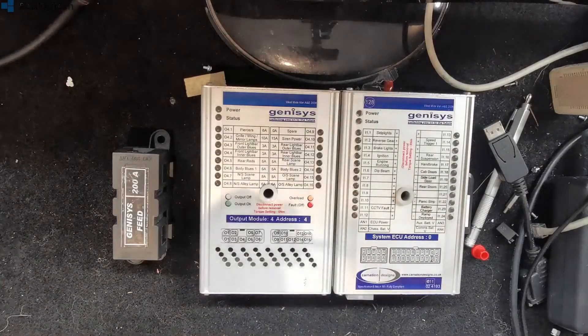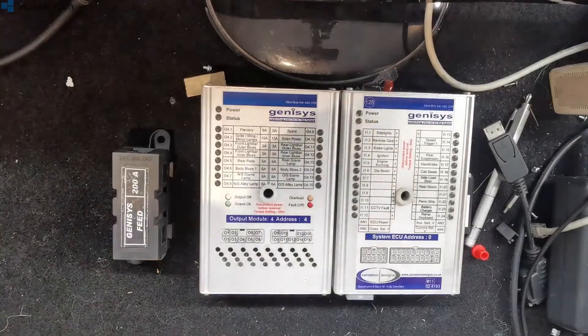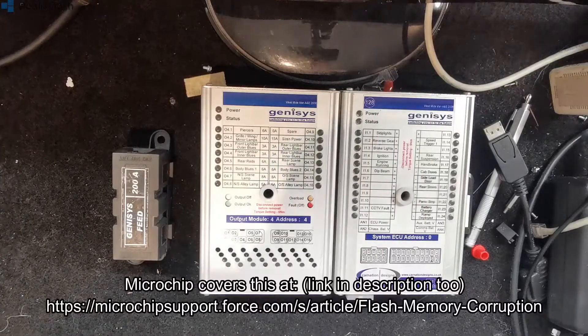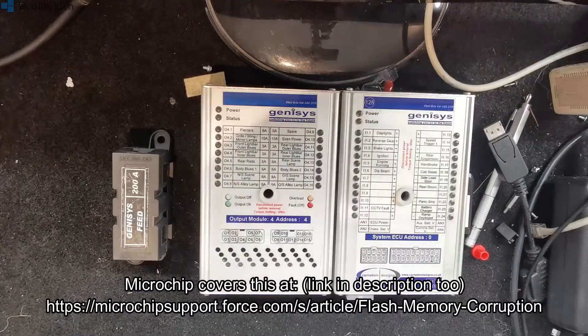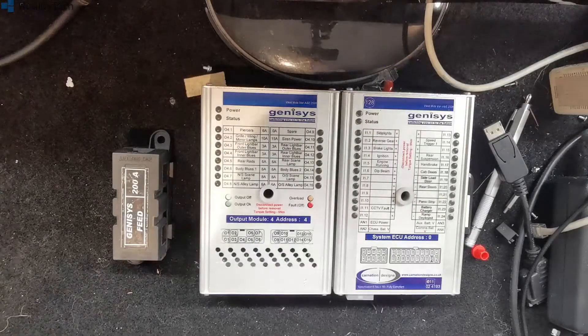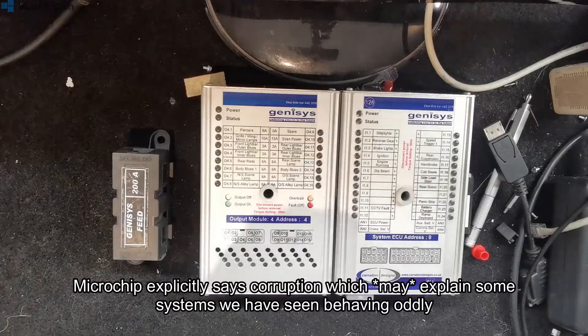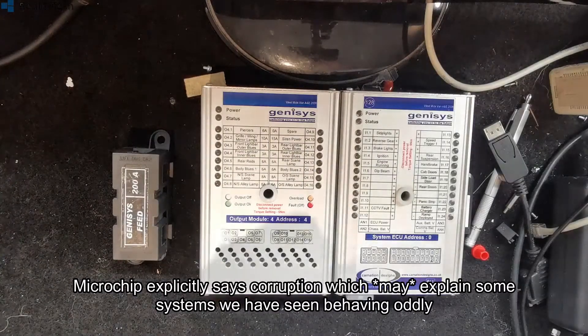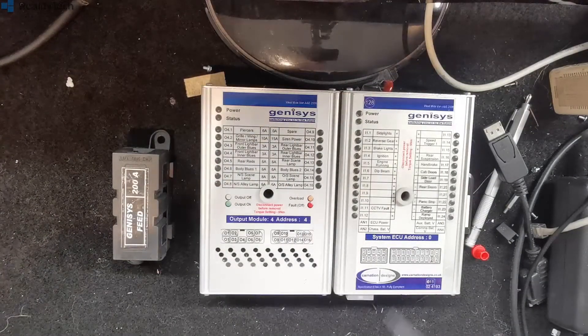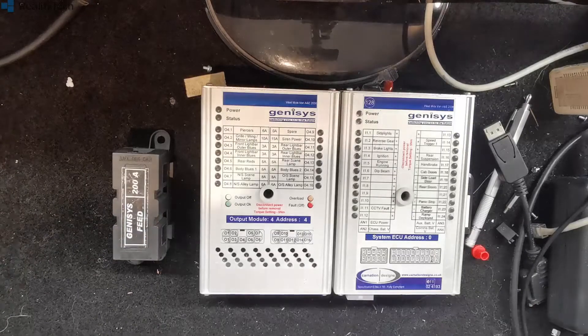We've used these chips ourselves and we've seen this problem ourselves as well. As the chip starts to boot, you turn the key and the voltage drops, and it causes a brownout condition. For whatever reason with these particular chips, this causes the loss of the contents of the flash memory on the chips — it wipes the program on the chip completely. You are then stuffed. It's basically a chip with a bootloader — I don't even think these have a bootloader; I think you just get back to bare metal.